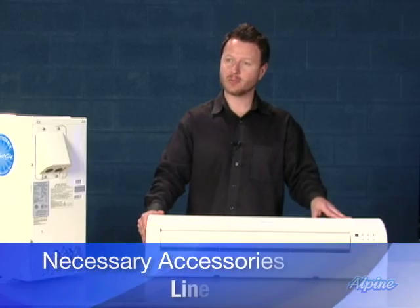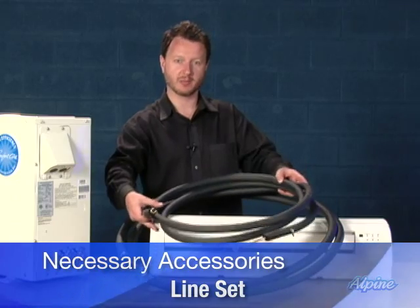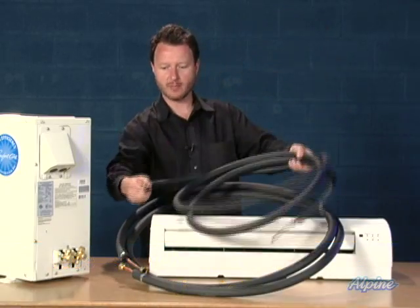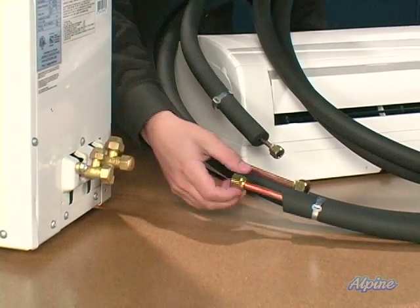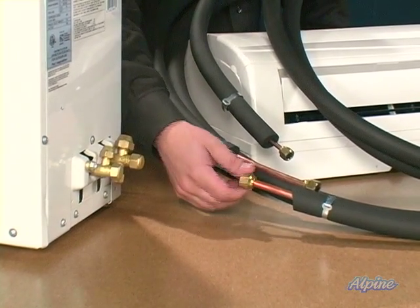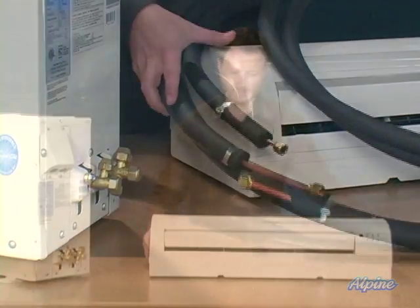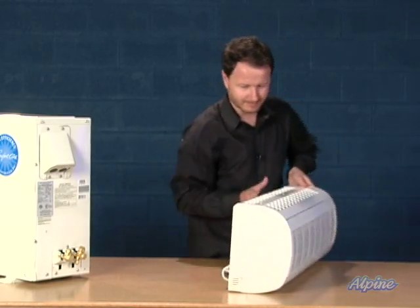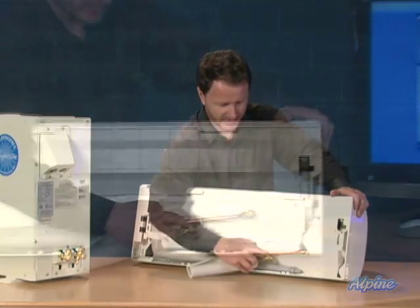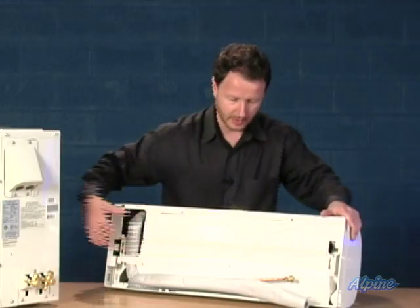The inside and outside equipment are connected together by a line set. The line sets are two copper pipes that are flexible and insulated with rubber on the outside, and the ends have flare fittings which make them really easy to install. We can see there's a flare fitting connection on the outside unit, and flare fittings on the line sets themselves which allow you to simply screw those on. The back of the unit is where the line set connects, with two connections — a large one and a small one — and the high voltage electric also goes through the back of the unit.